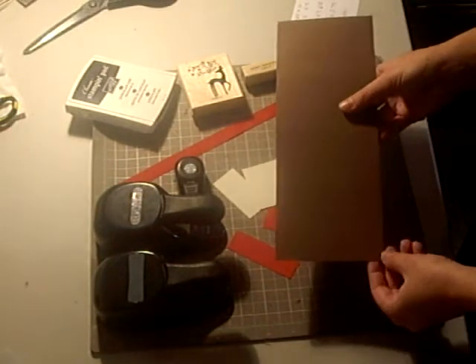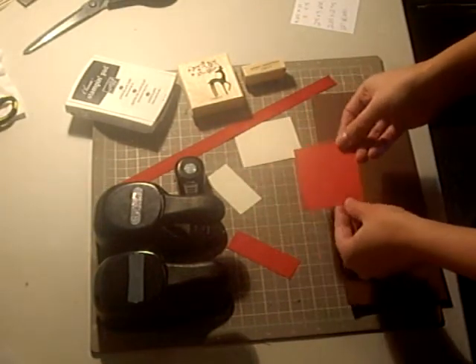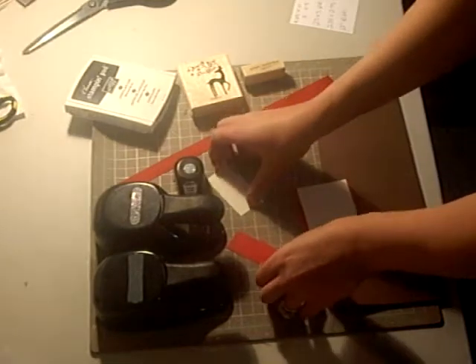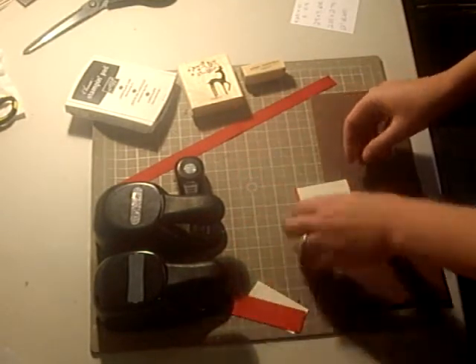You'll need a 4¼ by 11 inch piece of Chocolate Chip cardstock, a 2½ by 3 inch piece of Real Red, a 2¼ by 2¾ piece of Very Vanilla, and then a scrap of each Very Vanilla and Real Red to use your punches on.